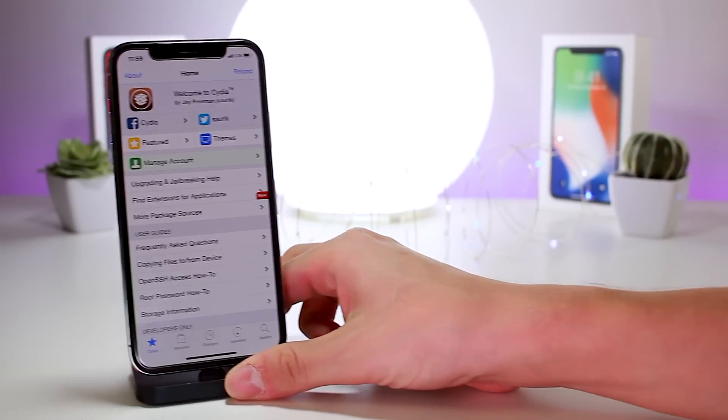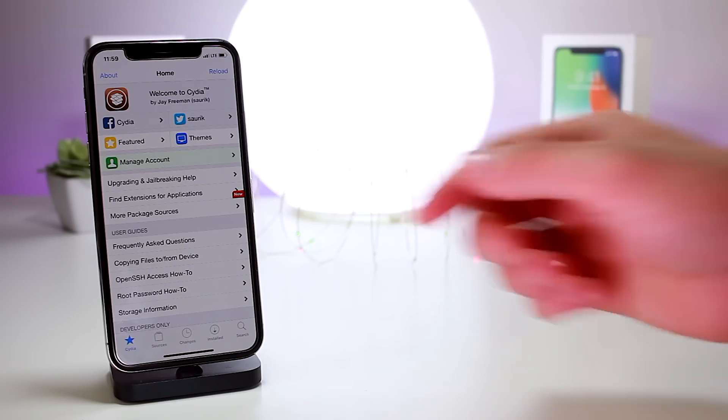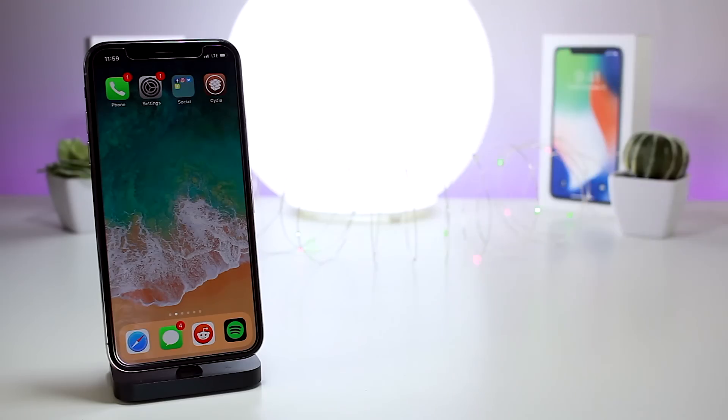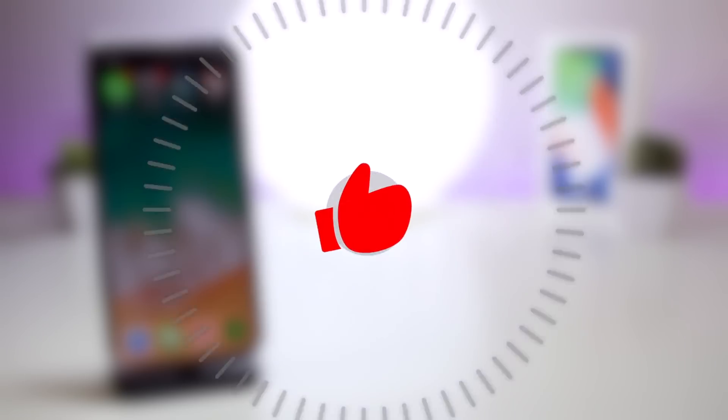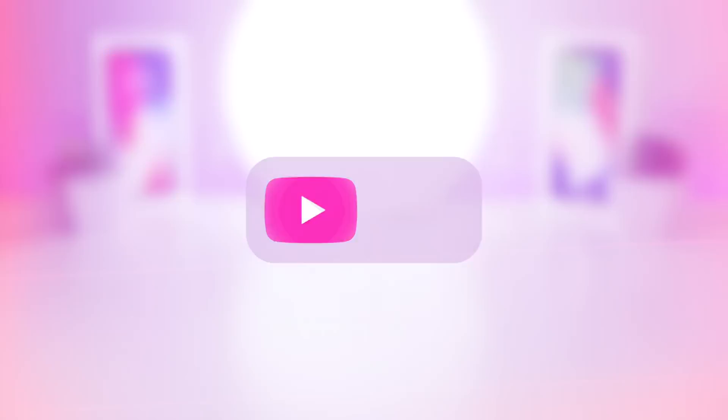Let me know in the comments if you're going to transition to the Unc0ver jailbreak. The new Unc0ver jailbreak worked pretty well for Pwn20wnd's very first jailbreak. I tried to keep this video as uncut as possible to show everything that happened. I'll do a follow-up video on how it's treating me — whether I have any difficulties installing tweaks. Thanks for watching — if you liked it, give it a thumbs up and subscribe. Until next time, this is Tony signing out.